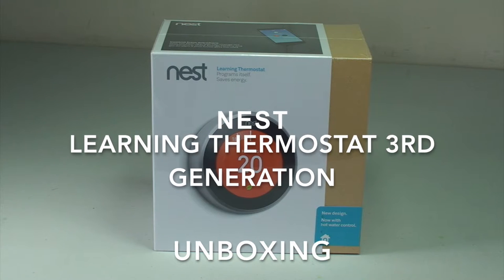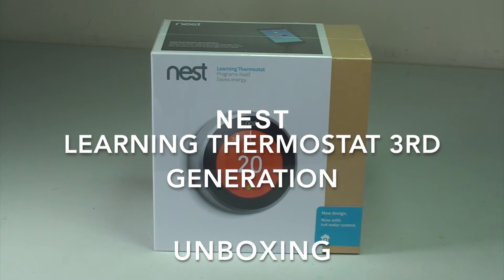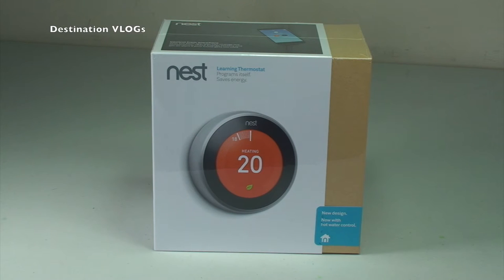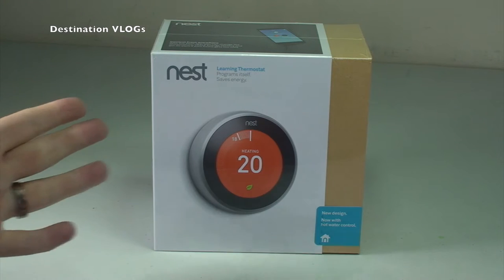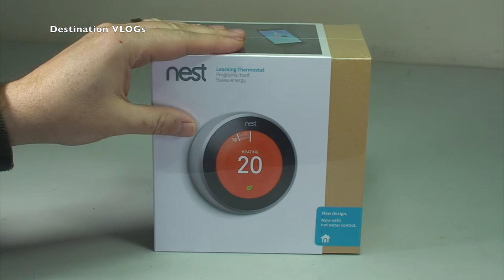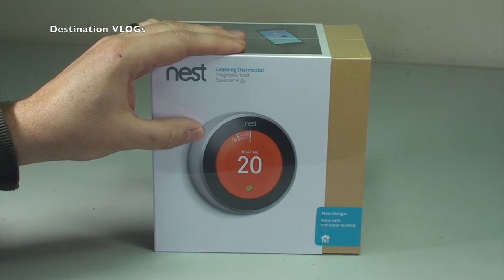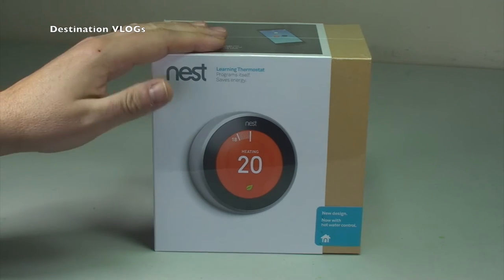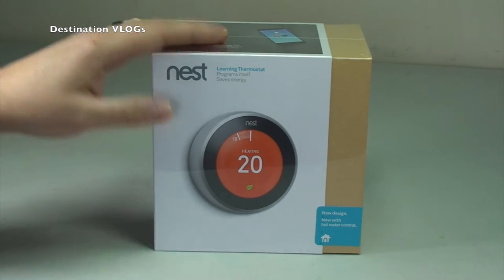Hi YouTubers, it's Dave here from Destination Vlogs, also known as Geeky Bricks on my other YouTube channel. Today is about an unboxing of what I'm hoping is going to be this awesome product from Nest — it is the Learning Thermostat, the third generation learning thermostat from Nest. So this is an unboxing video.